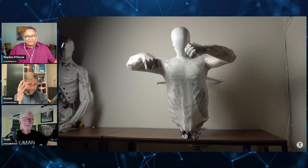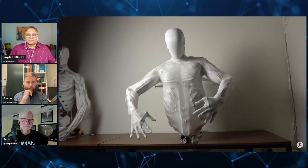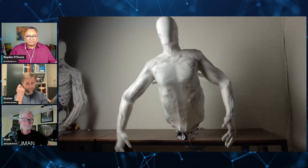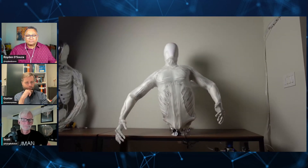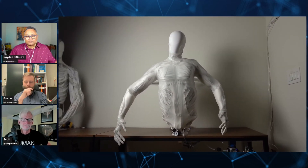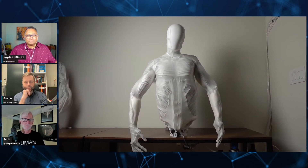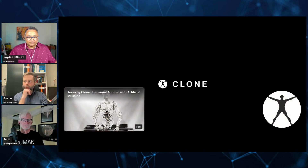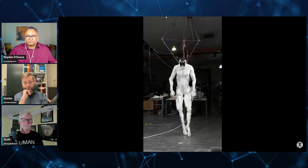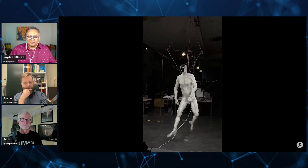Yeah, lateral stability with abduction-adduction, for instance, and thumb and little finger opposition — it might be that this type of muscle would function much better there than a tendon-based system where you have a spool running it. Instead, you have this artificial muscle contracting and relaxing. It's probably going to be better in the long run and give more control. Maybe that's where someone should focus — on small versions of these muscles to control the hand and other smaller joints and functions.